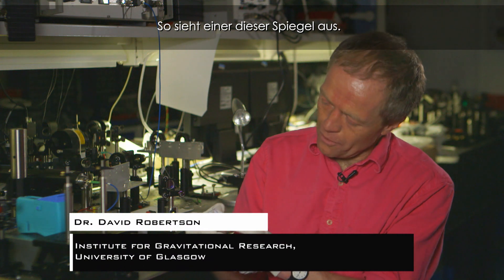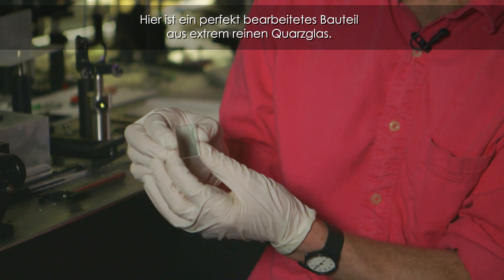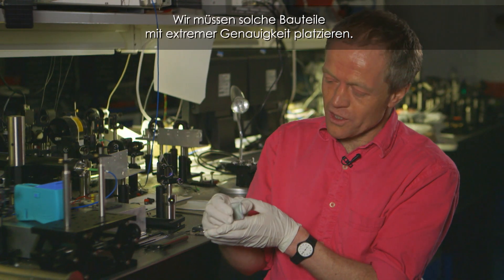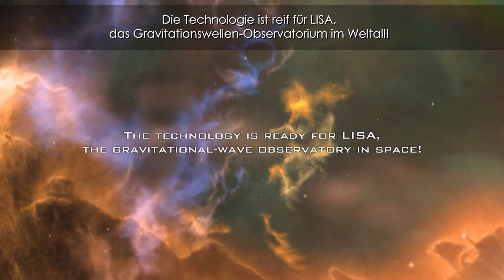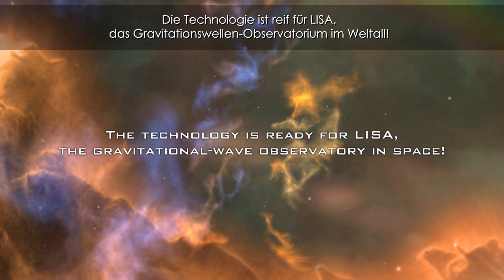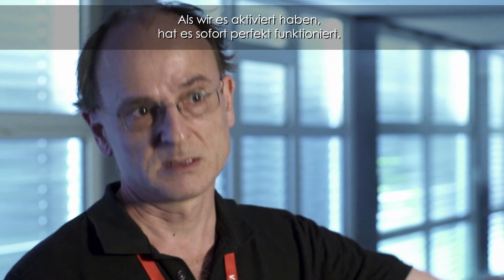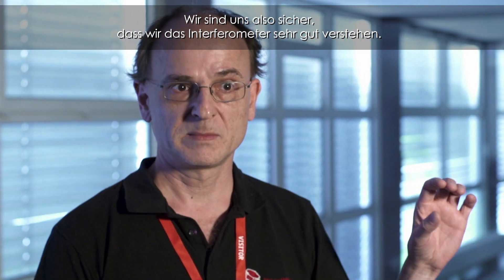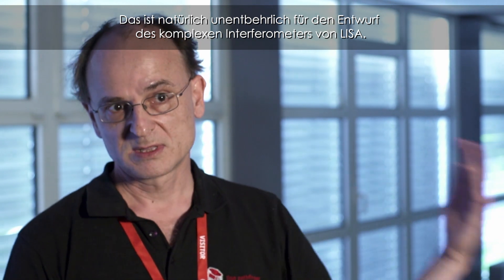This is an example of essentially what one of these mirrors looks like. It's a beautifully machined piece of extremely pure fused silica, and we have to be able to put this down and control its angle and position extremely well. When we turned it on, it worked immediately — perfectly. We are confident that we have a very good understanding of the interferometer, which is of course essential to design the even more complex interferometer of LISA.